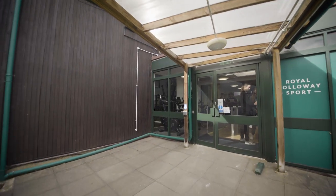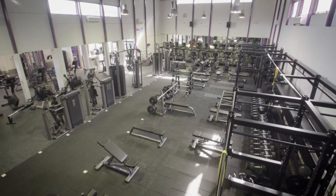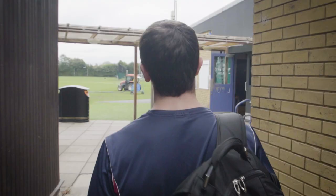Royal Holloway Sports Fitness Suite is a great place to work out. This induction video is going to cover a few things you need to know before you get started.